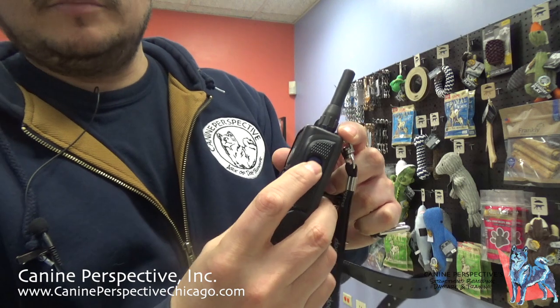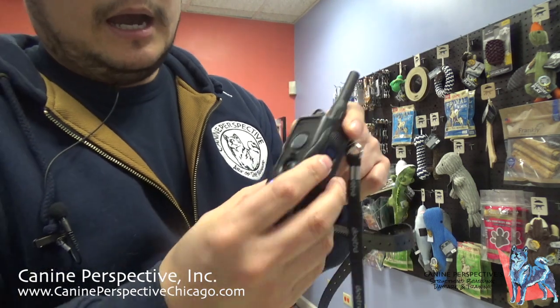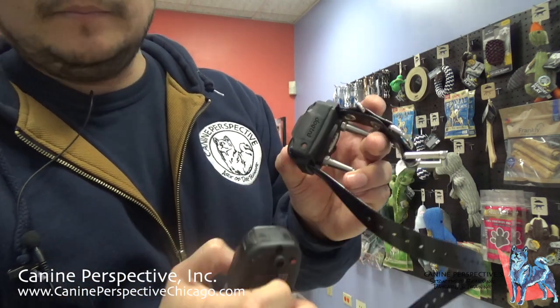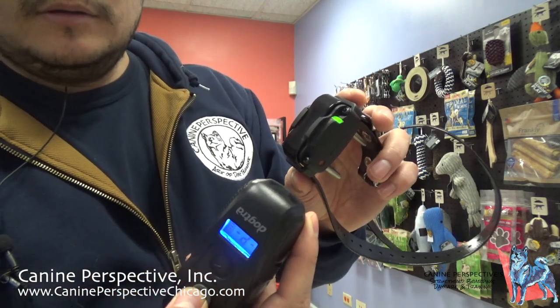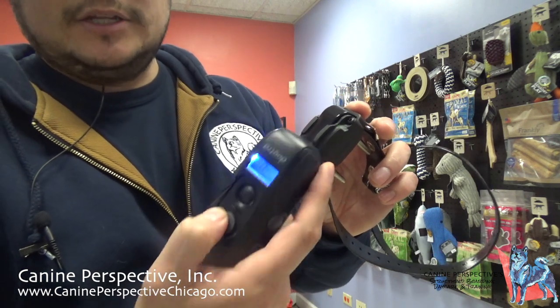To turn on the system, press and hold the blue button on the remote. You can see it lit up. Then take the remote's red dot, find the red dot on the collar, touch those together, and there will be a green light — now the system is on. To check that it's on, hit the pager button, which just vibrates the collar. I always suggest clients hit the pager function to double-check the collar is actually on or off.